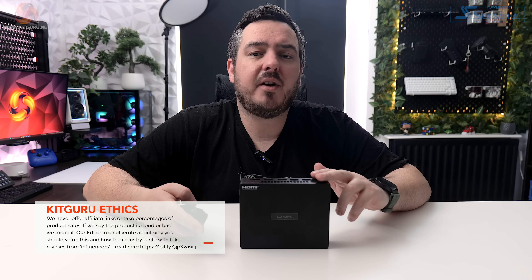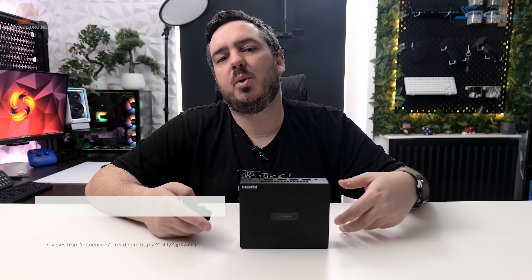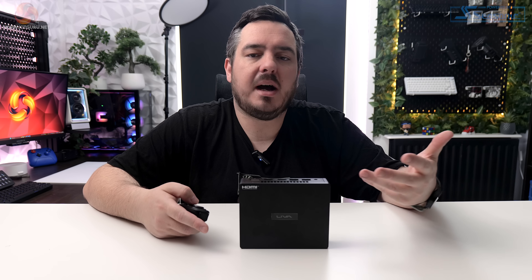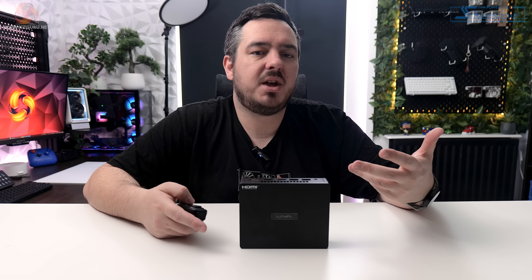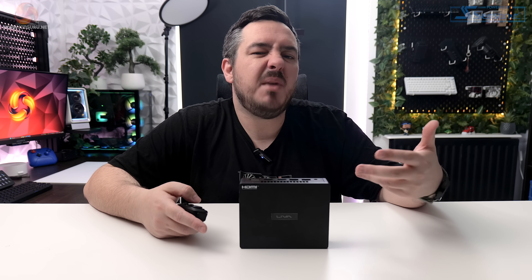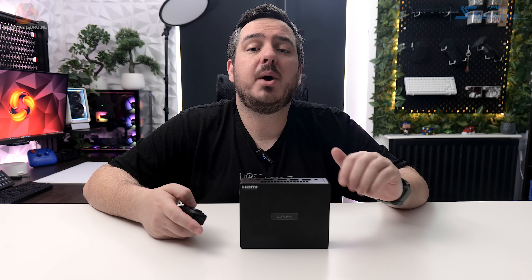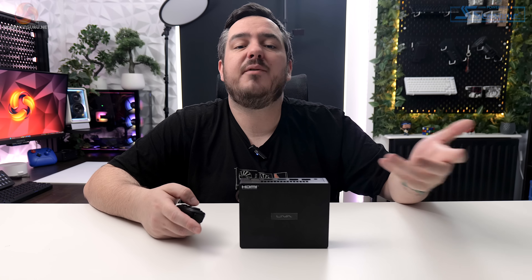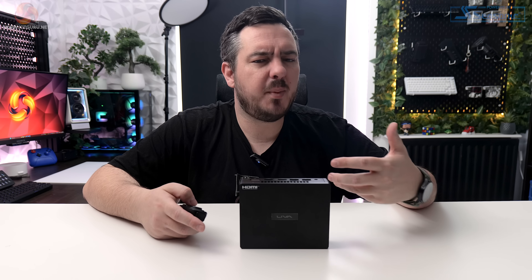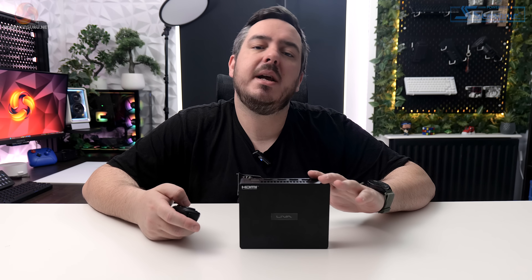So there we have it — the Leva Z5 Plus mini PC from ECS. While it would be easy to say the performance was poor and the gaming experience was even worse, that would be missing the point of this machine. It's not designed to be a powerhouse and definitely isn't meant to be a main gaming machine, but it will handle everyday computing just fine: web browsing, watching YouTube, or light media PC use. From personal experience, machines like this definitely have a place in the world for digital signage and advertising. So while it probably won't appeal to our usual viewers who come for the latest gaming tech, that by no means makes it a bad product.